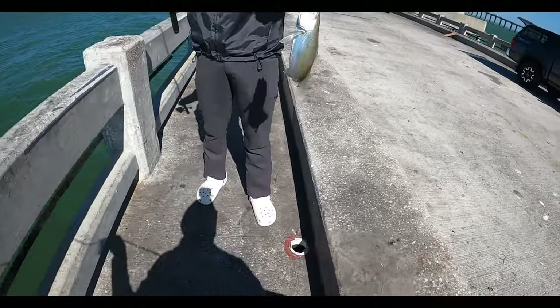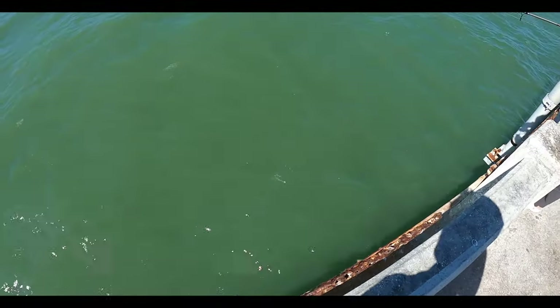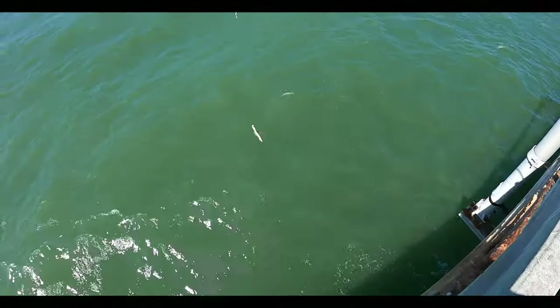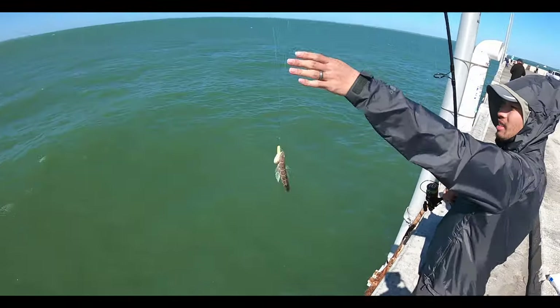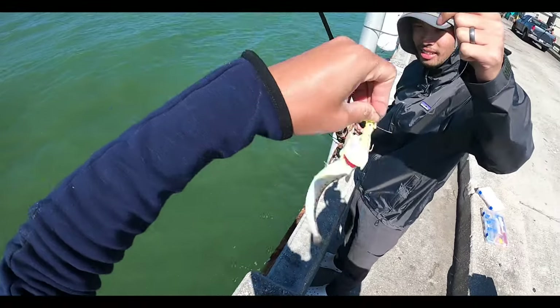This is a sand trout Andy caught. And a little lizard fish here on the jig head — small guy.